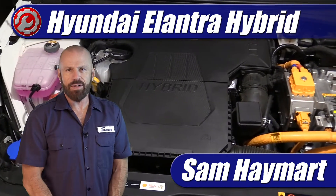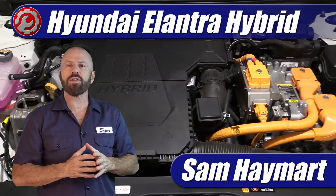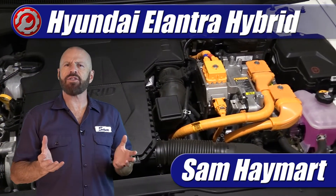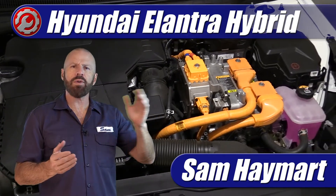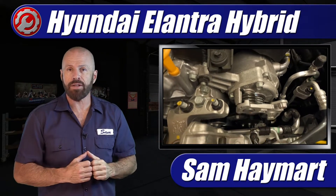Hey, my good friends, Sam Hamart with Test Driven TV. Recently I had the chance to test drive the 1.6 liter hybrid Hyundai Elantra. Very interesting vehicle, and under the hood we've got a complete tour of all of the technical features, what's under there, and all of the do-it-yourself maintenance service points.